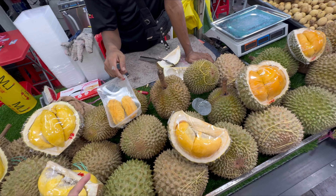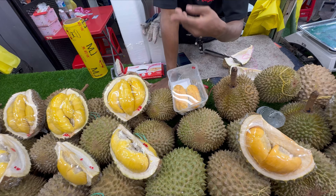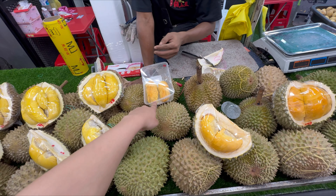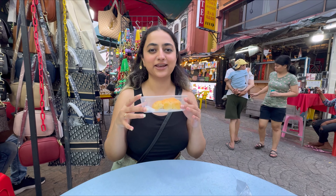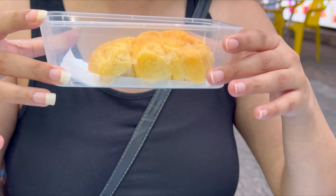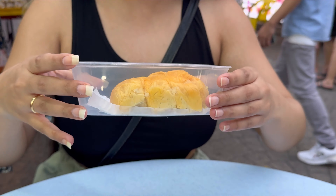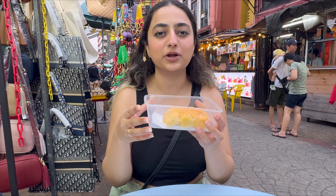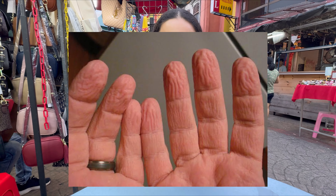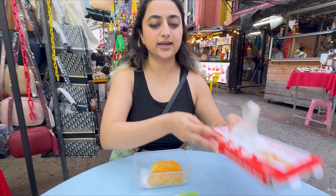We'll sit here and eat it just like this. So guys, we've got the durian right here — they gave us two pieces for 45 ringgit. Look at this, it looks so weird. It looks like when you dip your fingers in water for too long, you know how they look afterwards — this is what it looks like.